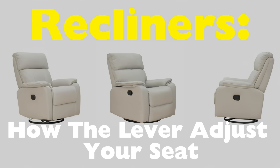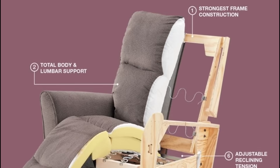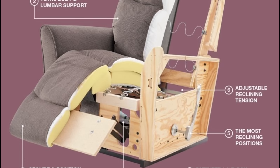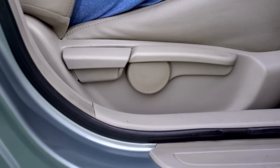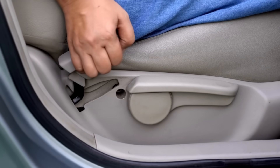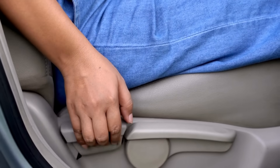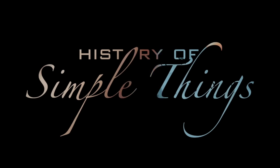It seems so simple on the outside, but inside your recliner is a surprisingly clever system of linkages, springs, and joints all working in perfect sync. That pull isn't just adjusting one part of the chair — it's changing the whole structure to support your body in a new way. So today, let's lift the cushion and explore the mechanics behind this cozy piece of furniture, right here on History of Simple Things.